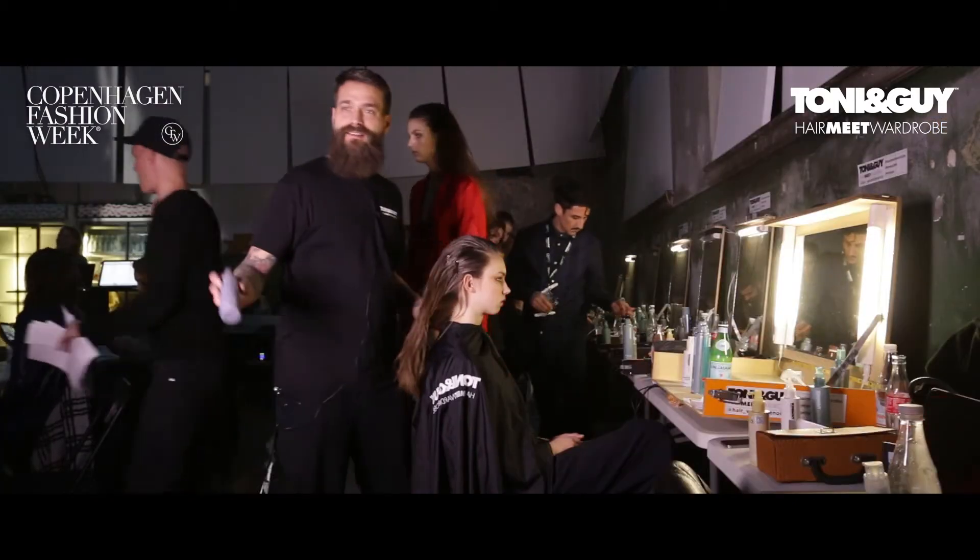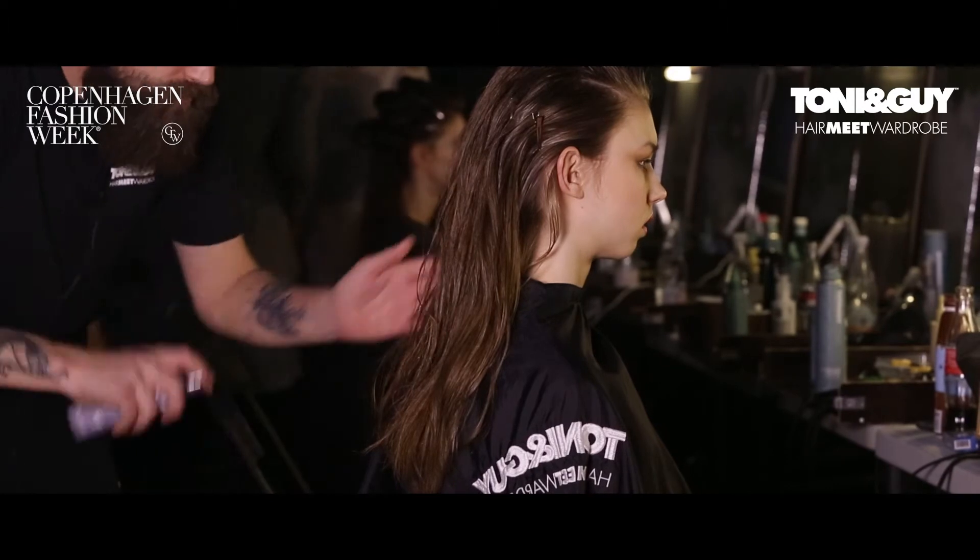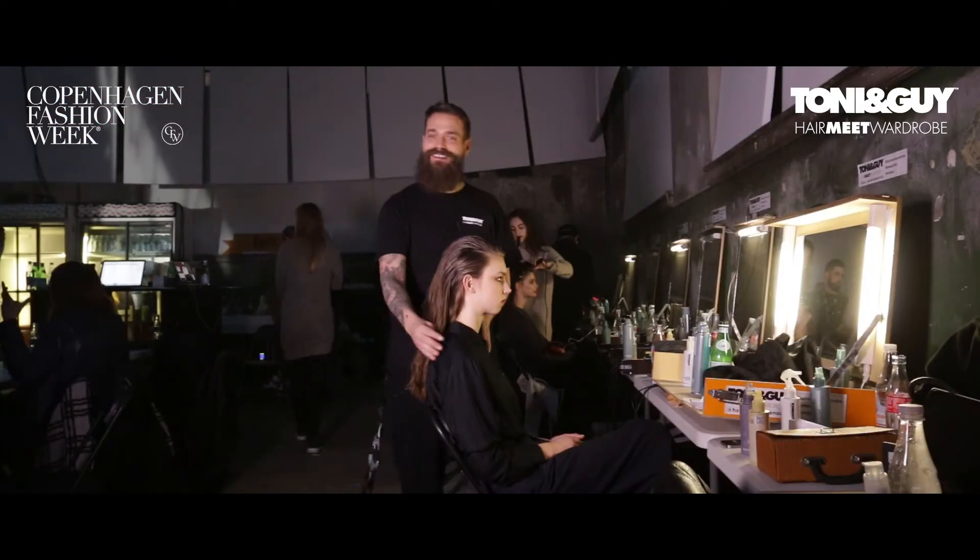Then last but not least, I'll take the spray gel for curls, just gently in the ends. And this is the look for the Gany show.